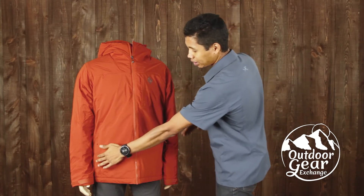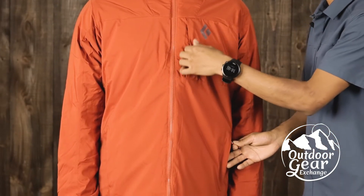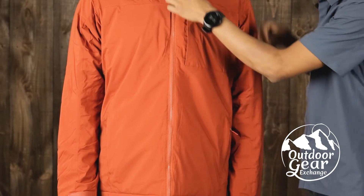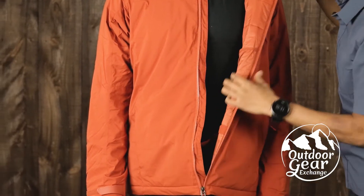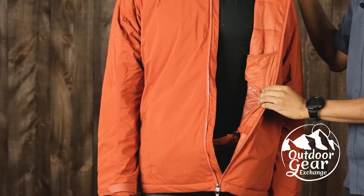It has three external zippered pockets — two for your hands and one low-profile one for smaller essentials — as well as two interior dump pockets for spare gloves, goggles, or anything else you might bring out with you in the backcountry.